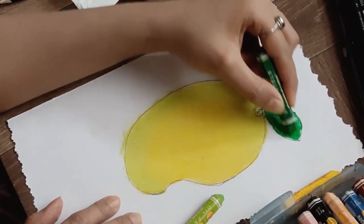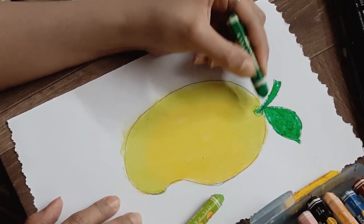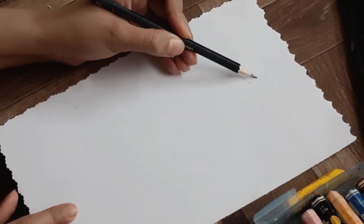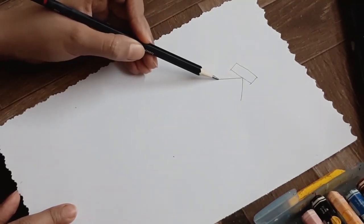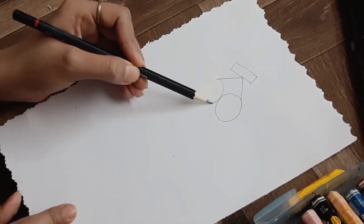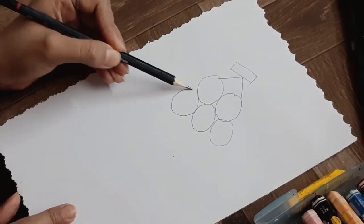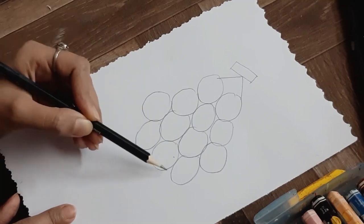Now we are making grapes. We will start from the top part which is a rectangle and two slanted lines like a half triangle. I'm going to start with one and two circles, then add one circle in each line — three circles, then four circles, then again three, two, one.